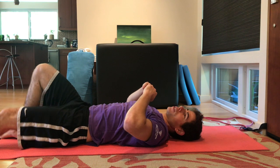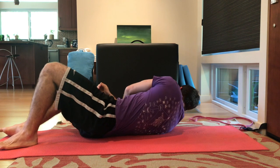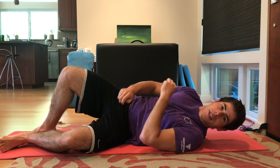So that's the curl up. Work the various progressions as you get stronger, and perform the activity for the prescribed reps and sets.